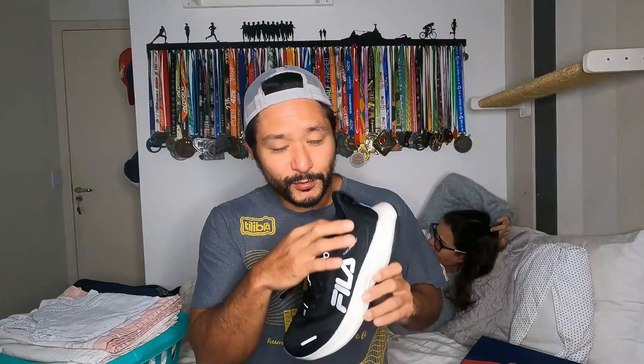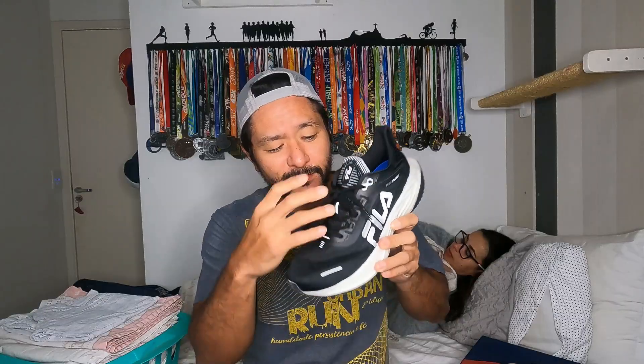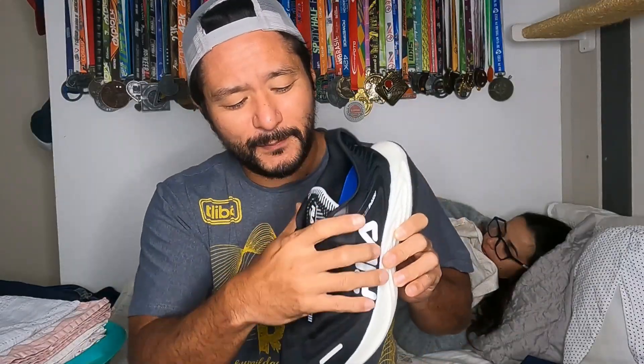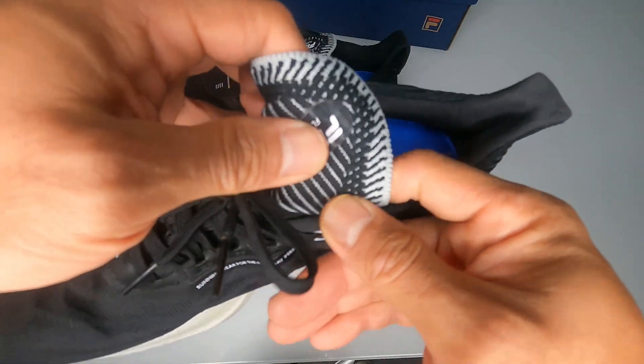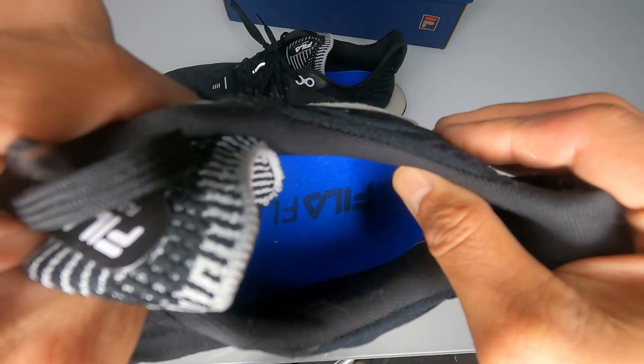It was super comfortable to run in. The collar is very comfortable, making it a very comfortable shoe overall. However, I had to keep adjusting the lacing system — I tried the extra eyelet but didn't like it, so I had to tighten it more because while running I felt the heel was a bit loose, almost like the shoe was going to come off my foot. After a lot of trying, I got it adjusted. The tongue, even though it's thin knit material, is comfortable thanks to the well-padded collar with plenty of foam.